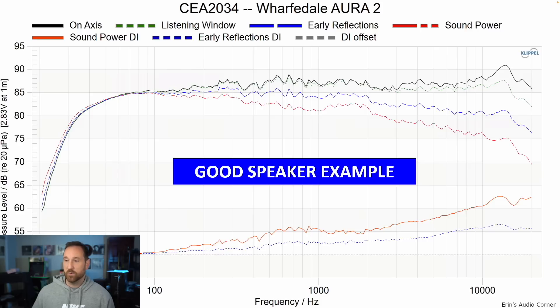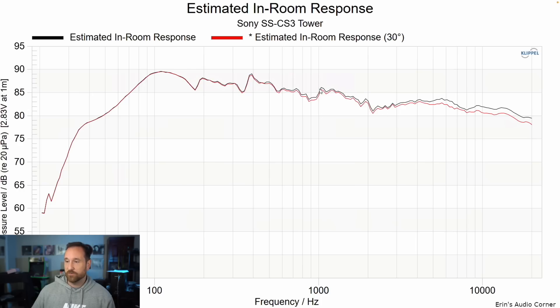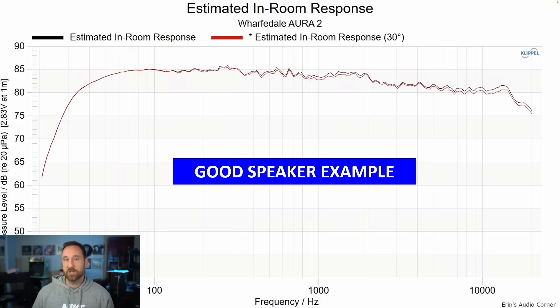Here's an example of a good speaker — we don't see nearly as many resonances. If I go back to the Sony, you've got this big dip and big peak, dip and peak. You don't have that with this good speaker. Estimated in-room response gives a good idea of the overall timbre and tonality: zero degrees in black, or about 30 degrees aiming. Above 1 kHz it's actually not that bad — a mild dip from 2 to 3 kHz. But there are still all those issues through the lower registers. On the good speaker the low end is smooth and falls off at a decent rate on the top end.